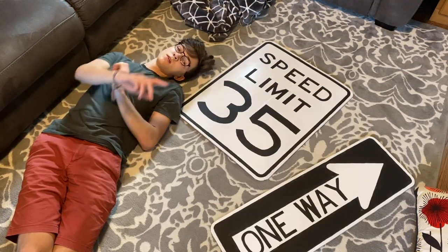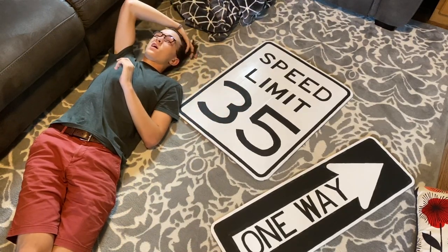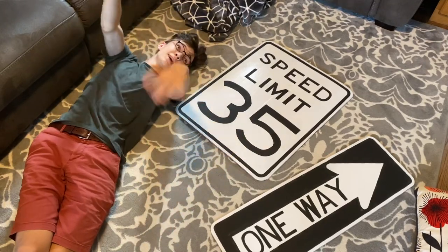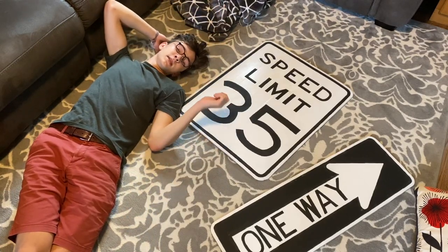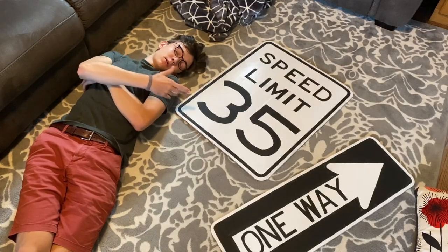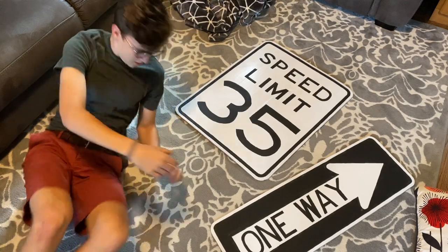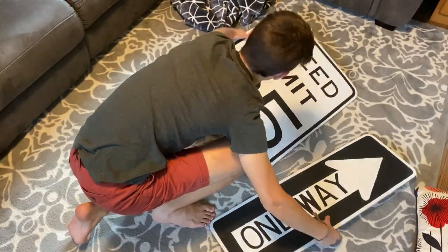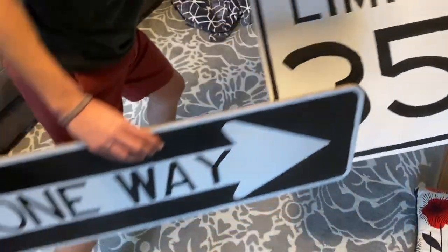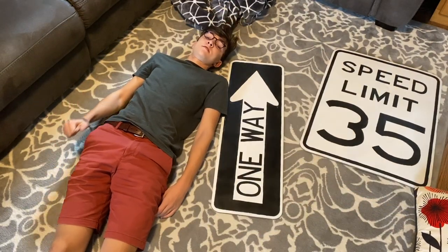These signs are done but the black paint is matte and the white is glossy. You know how when you're driving at night and you shine your headlights at a sign and it reflects back? That's kind of what I want these to be like, so I need to put some gloss finish on them. I did it — they're shiny, they're done, they look amazing!